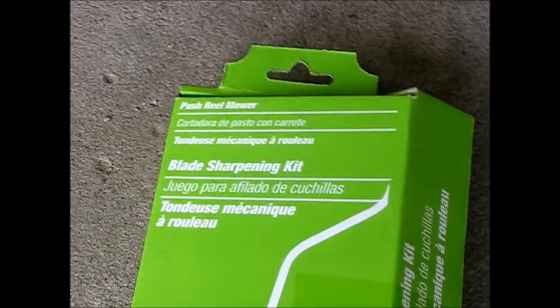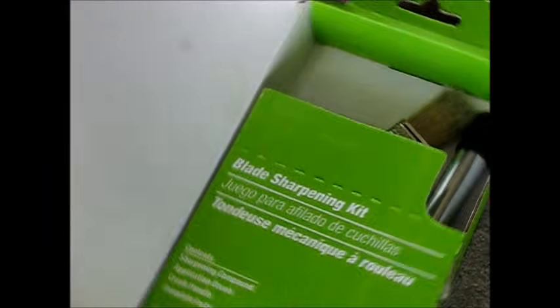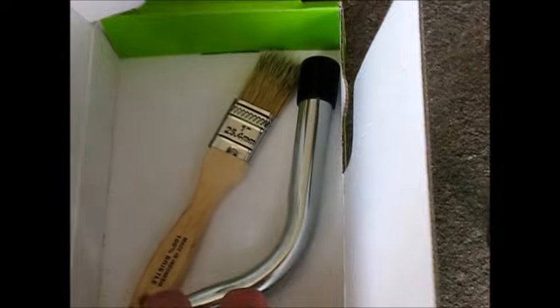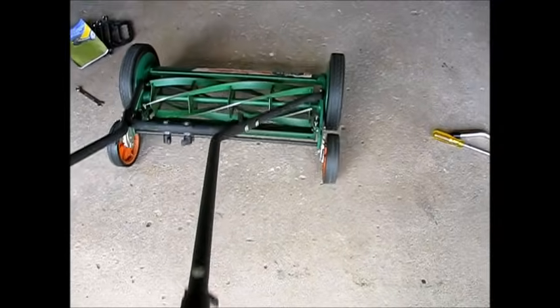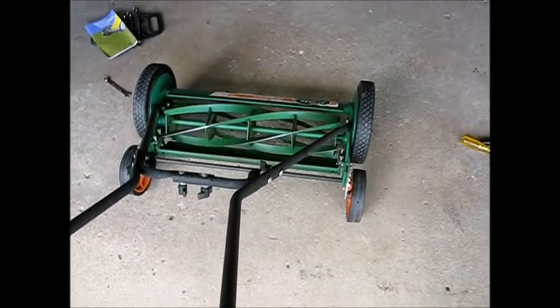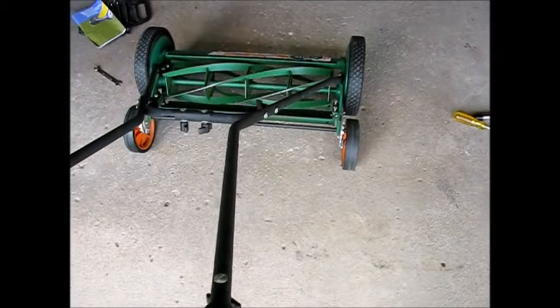Here's the kit I'm using — I got this one at a hardware store, maybe five years ago, about 20 bucks or so: sharpening compound, a brush, and a crank. Now we've got the blade cutting edges tightened up a little bit with the plate on the bottom so it doesn't spin as freely as it was before.